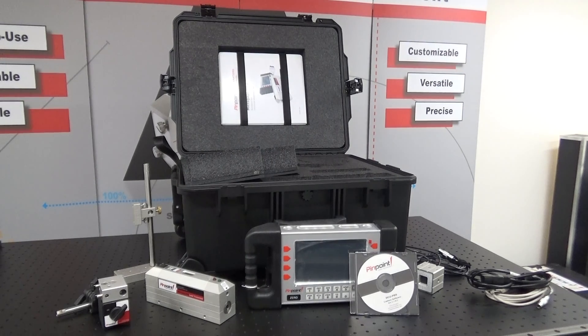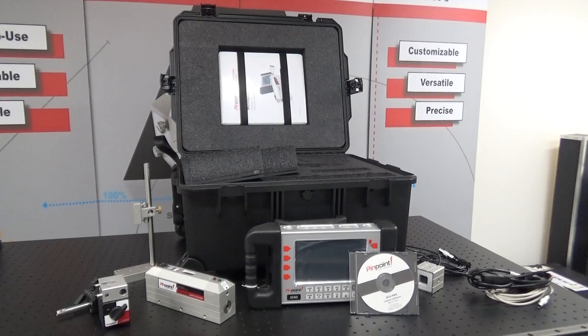You'll have your software capture disc. And that is your kit.